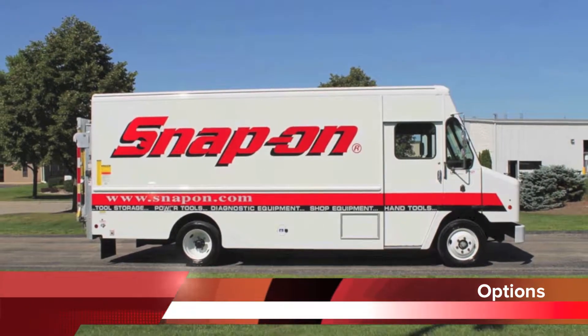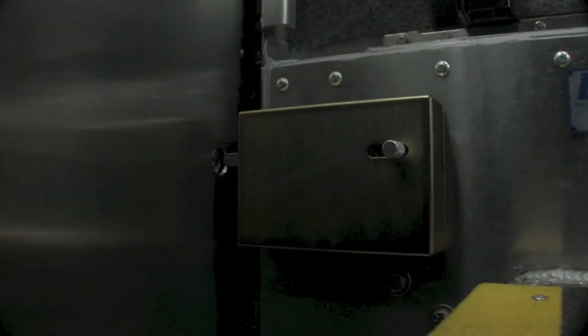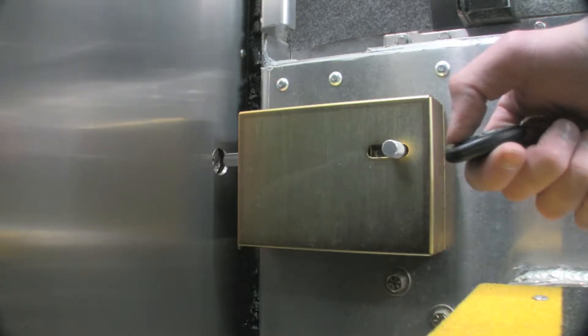Here are a few options you may have on your truck. For additional security, there's an electric deadbolt option. To operate, simply close the side entry door and use the key fob to lock or unlock your door.